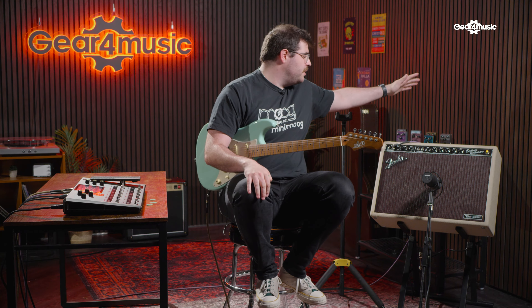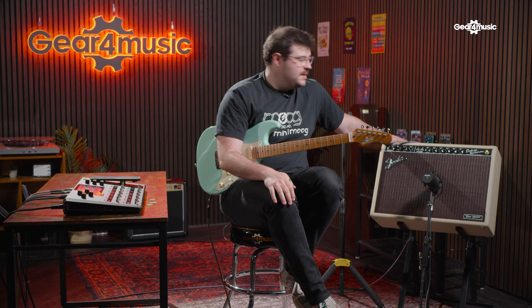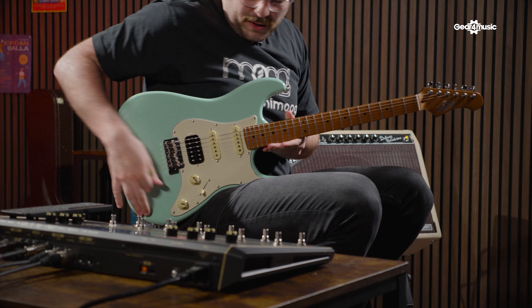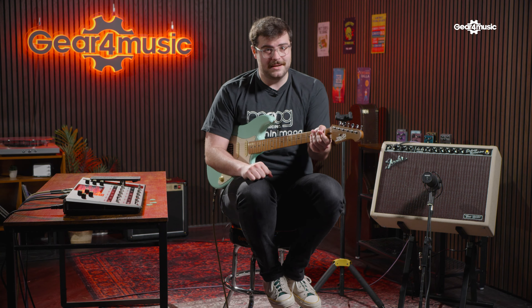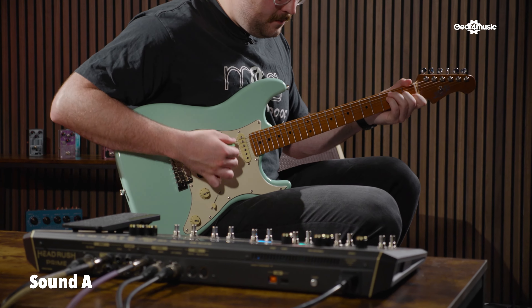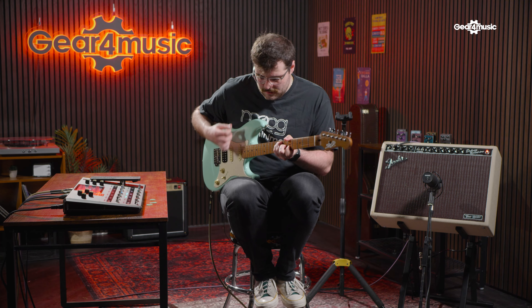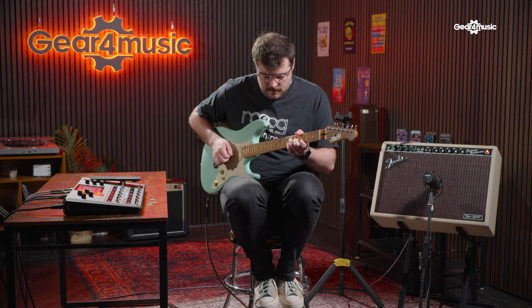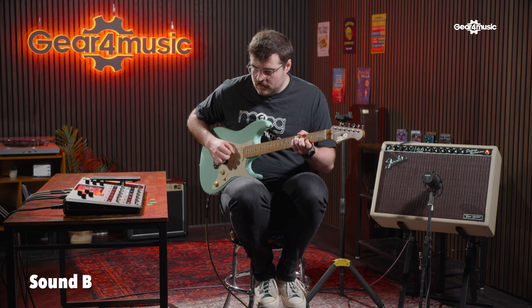On to amp two now. We have here our trusty studio Fender Deluxe Reverb. Fender are known as the pinnacle of clean tones and this is a 1x12 version — slightly bigger speaker than the Marshall. It's clean so we're going to have quite a full-bodied sound, especially coming from the humbucker in this pickup, and then we'll switch to the single coil to really get that chime. We're not going to show you the cloning because we've already done that, so the next time you see us we'll be playing some guitar.